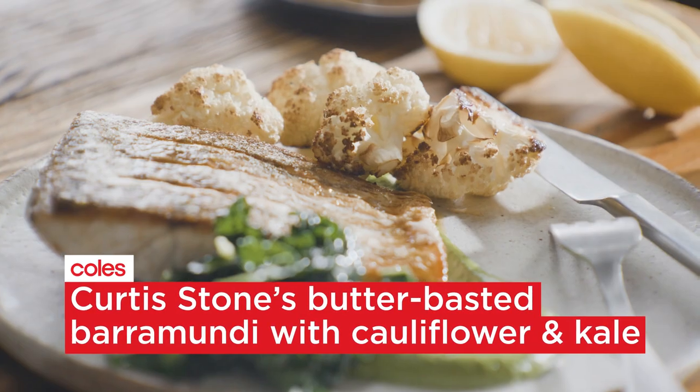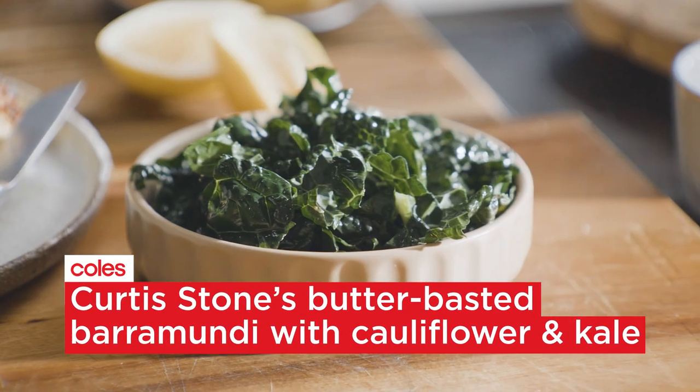I love crispy skinned fish and most people think of salad and fish as the perfect accompaniment. But when the weather's a little cooler I want something a bit heartier. So today I'm going to show you how to butter-baste crispy skinned barramundi with a cauliflower puree and some Tuscan kale. It is really rich, delicious, and very hearty. You're gonna love it.